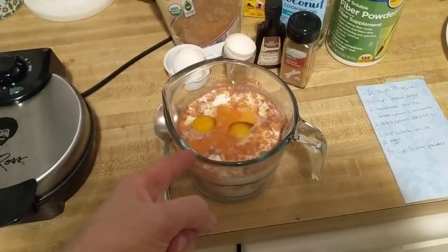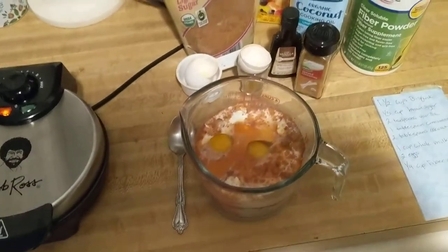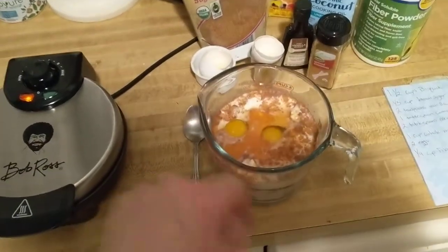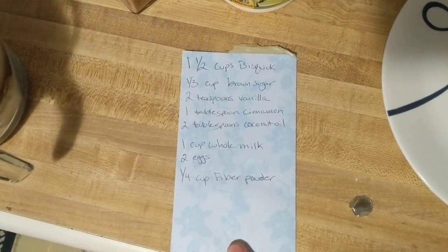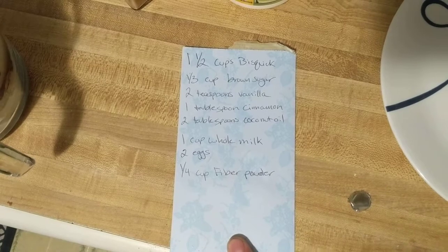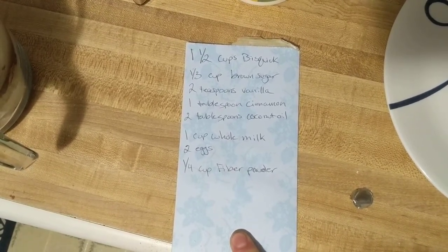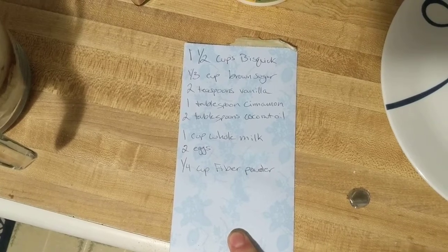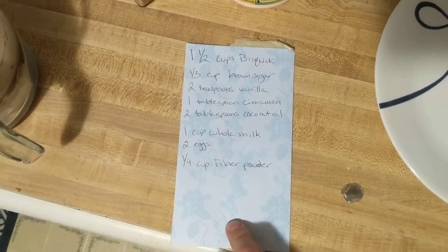Through the magic of television — because I was lazy and didn't really feel like trying to hold it and do all of these things — I put in this. What do we got? Half cup of Bisquick, third cup of brown sugar, two teaspoons of vanilla, one tablespoon of cinnamon, two tablespoons of coconut oil, one cup of whole milk, twigs, and a quarter cup of fiber powder.